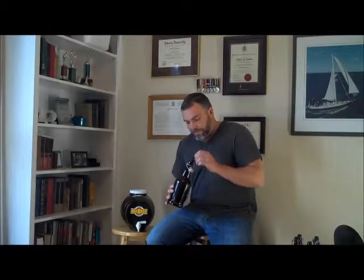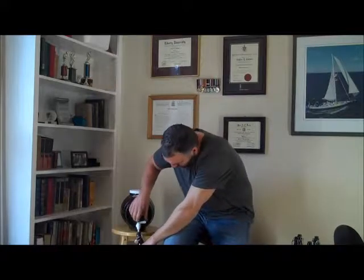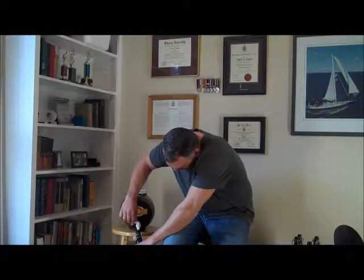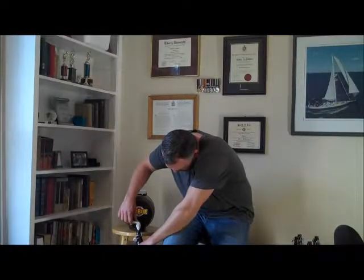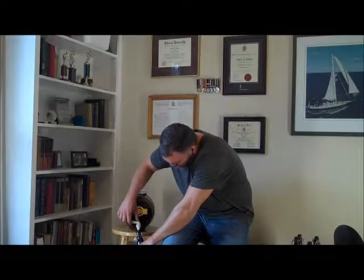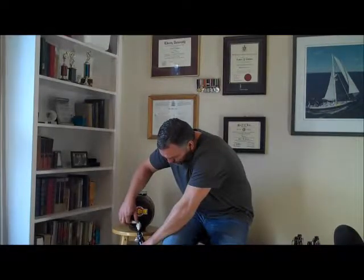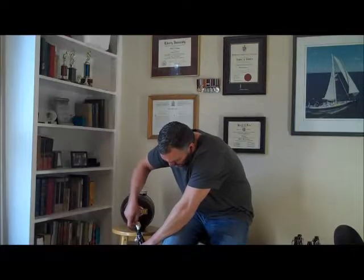Hopefully you can see this — I'll pull back a little bit so you can see the whole setup. Pretty easy stuff. It's just a matter of tilting the bottle a little bit, putting the spigot right at the top, turning it on, and you're off to the races. Very exciting part of the video — watching a beer bottle fill up. This is all there is to it, really easy, a lot easier than having to get a great big funnel out.